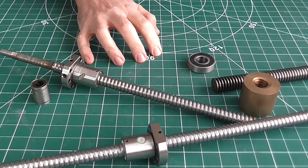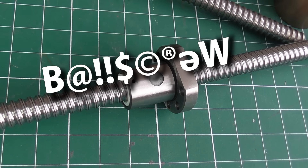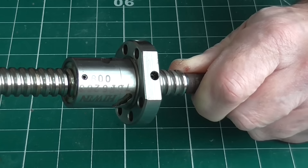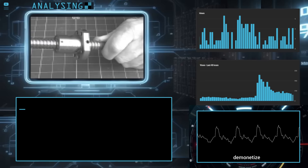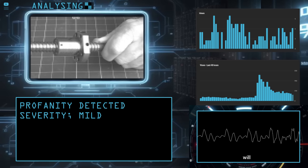Okay, there's no way around it. I'm just going to have to say it: BALL SCREW! YouTube algorithm, please note that's not a swear word, even though it does sound like it might be. Please don't restrict or demonetise my video. I promise I'll upload more regularly in future. Really, I will.